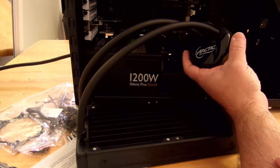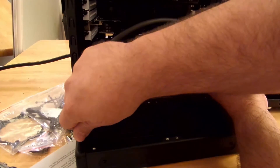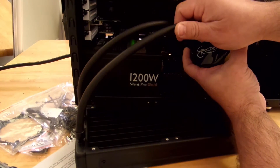So right now, we can tell there aren't any leaks or anything. I'm feeling all of the hoses. They all feel good. Nothing wet.